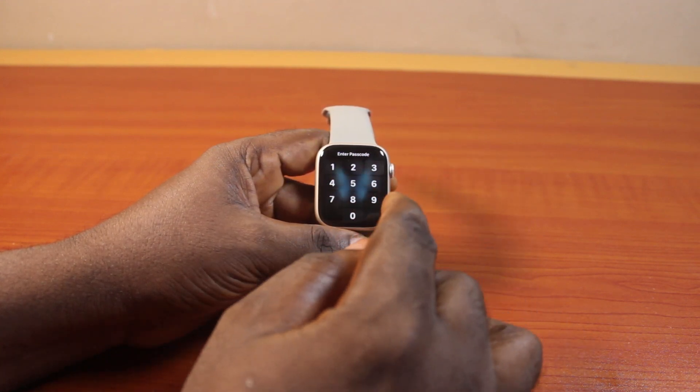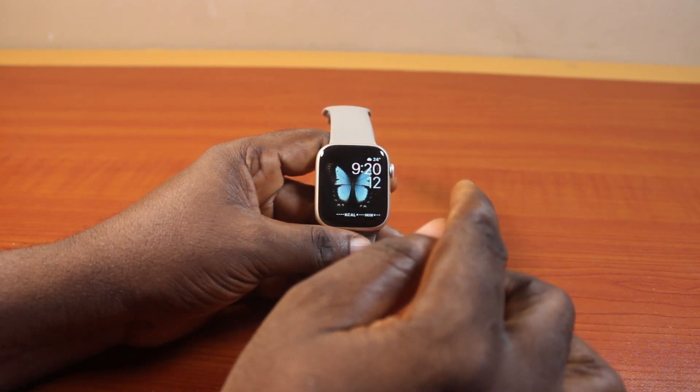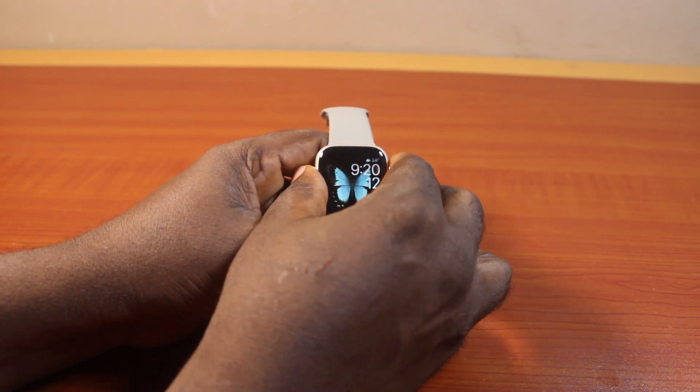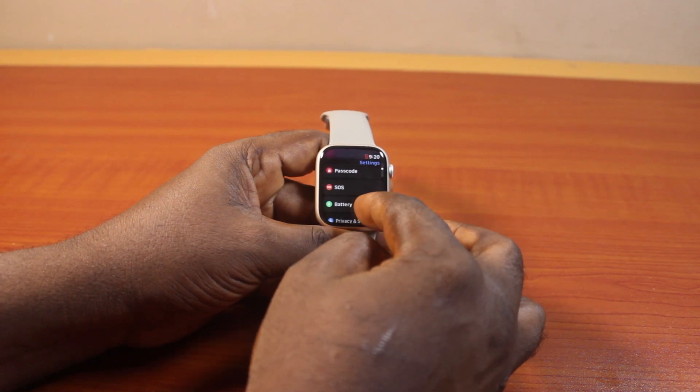Now, to change the passcode on Apple Watch Series 9, all you need to do is type in the existing or current passcode, then press the Digital Crown to exit the watch face. Then click on Settings, then scroll down and click on Passcode.